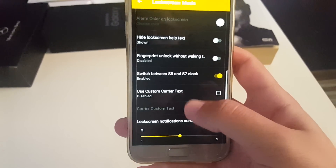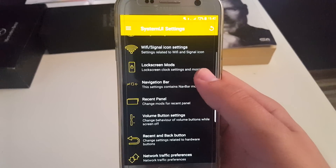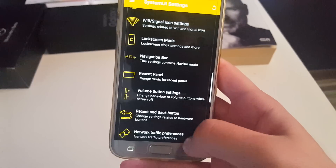Also we have lock screen notification count, so you can change the number of notifications shown on the lock screen. Navigation bar — I don't have it enabled because I'm not using it, but you can see its options.